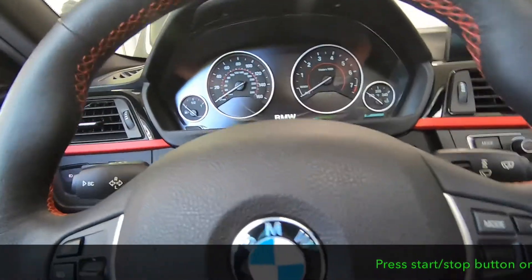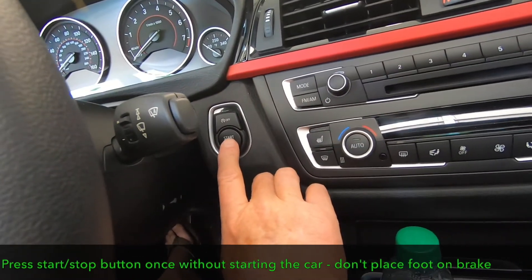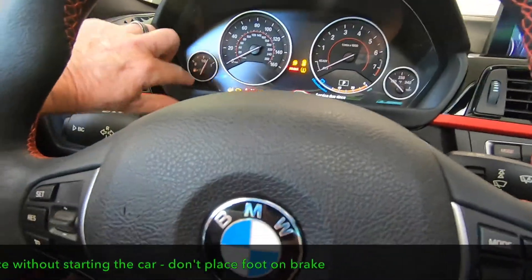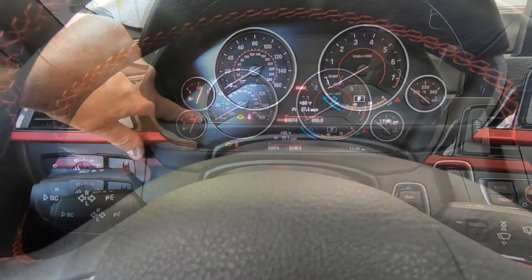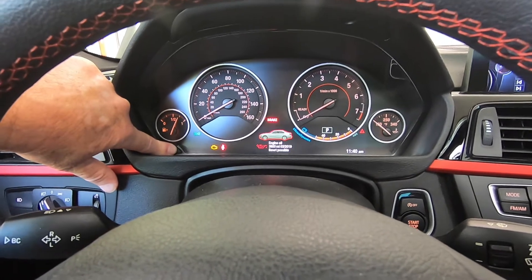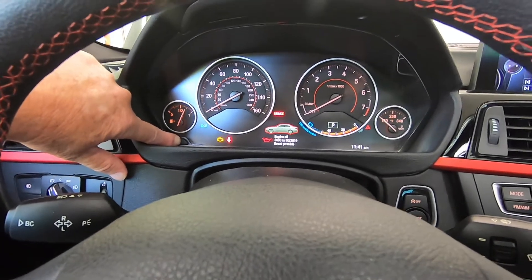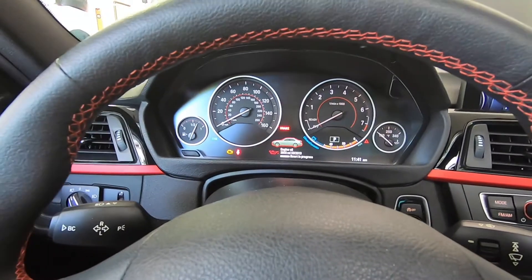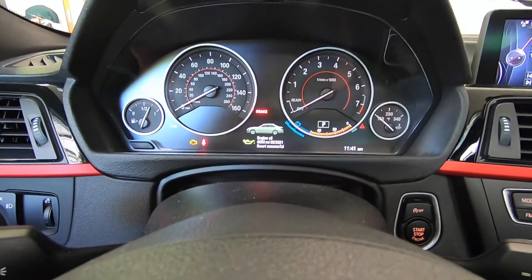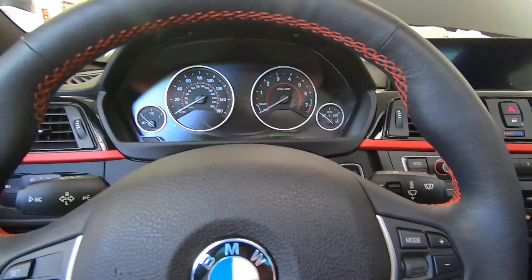Now we're going to do the computer reset because we just changed the oil. First, push the start/stop button one time. Then press and hold the button on the left-hand side of the cluster. It will say 'engine oil reset possible' — press it again, then press and hold to confirm. It will say 'reset in progress' — release the button. 'Reset successful.' That's how you reset the oil service indicator.